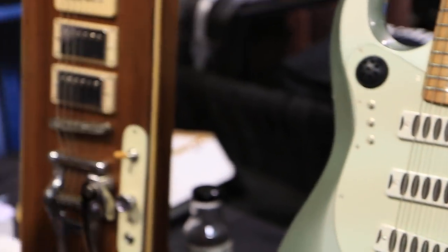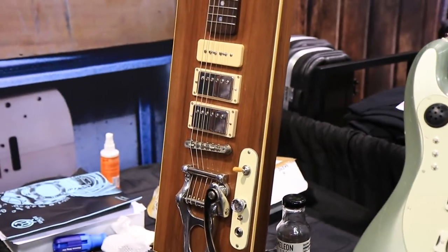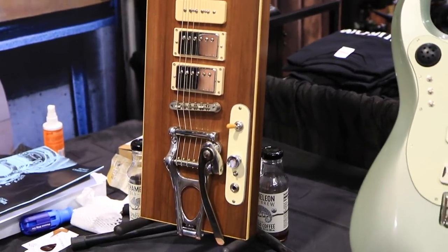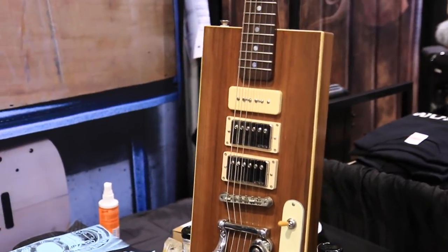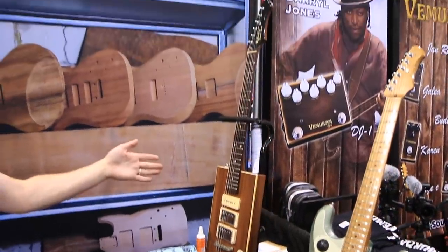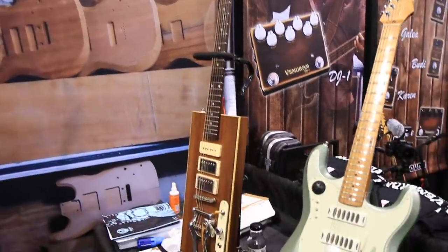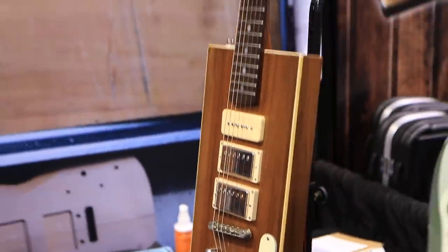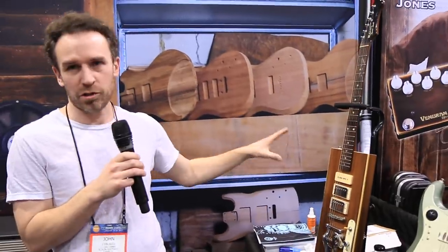The final one we're just calling the Mouse Trap. It's a rectangle that we put together last minute with some traditional-sounding pickups so people could come and see what the Benson Amps sound like with normal humbuckers and P90s. It turned out actually really cool — it's a wonderful guitar — so you can A-B what we do with a traditional pickup.